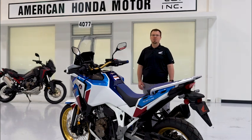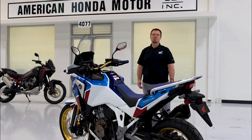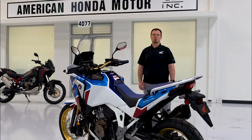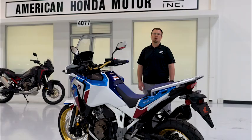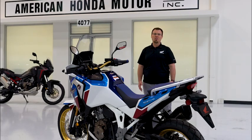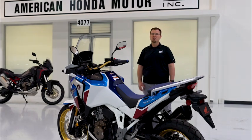The DCT models have customized shifting modes as well. In this video, we'll show you the different controls that the rider operates in order to use this system. It's a great starting point as you get acquainted with your new Africa Twin. Other videos will dive into some of these features with more detail.